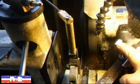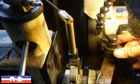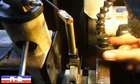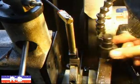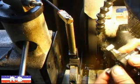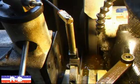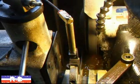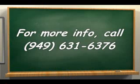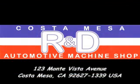Just a little bit more right there. And that looks pretty good. If you have questions about rocker arm rebuilding, give me a call here at Kostomace R&D. We'll see you soon.